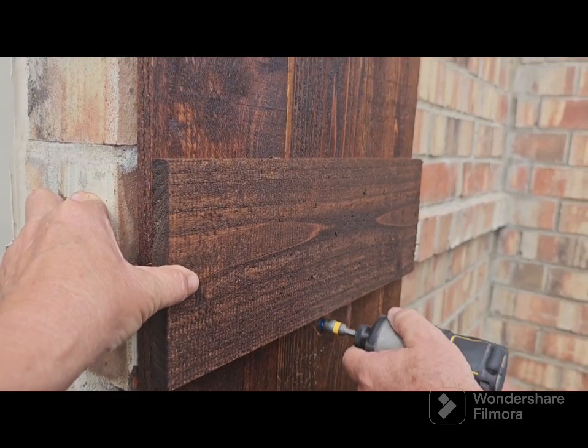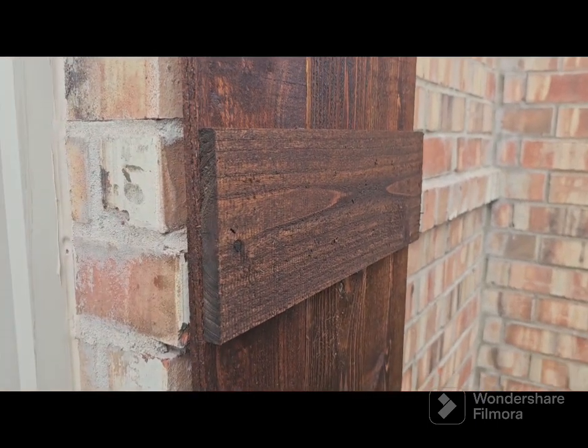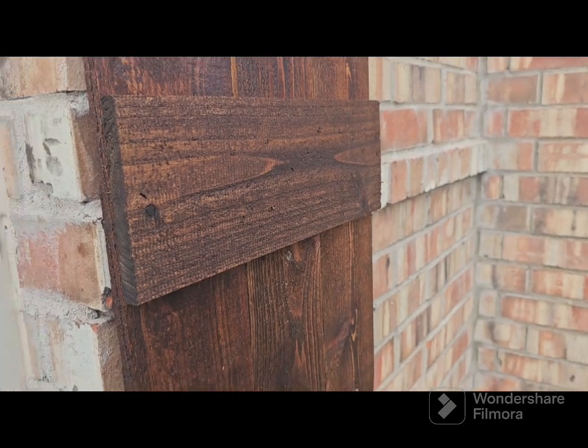I need longer screws. So if that happens, that means you need longer screws or you need one of those little classic tap things.